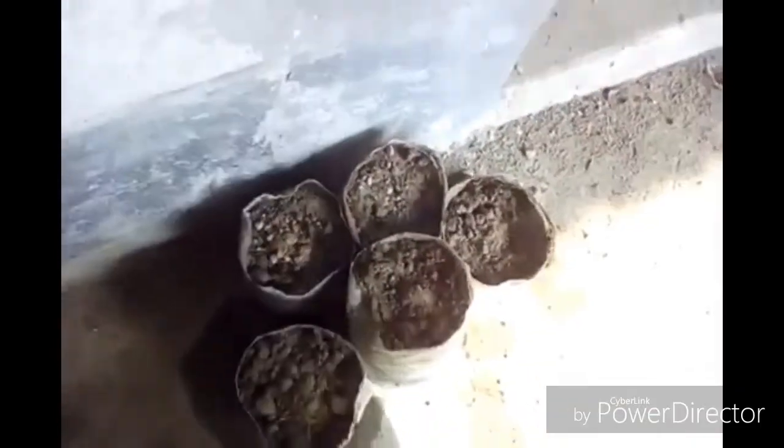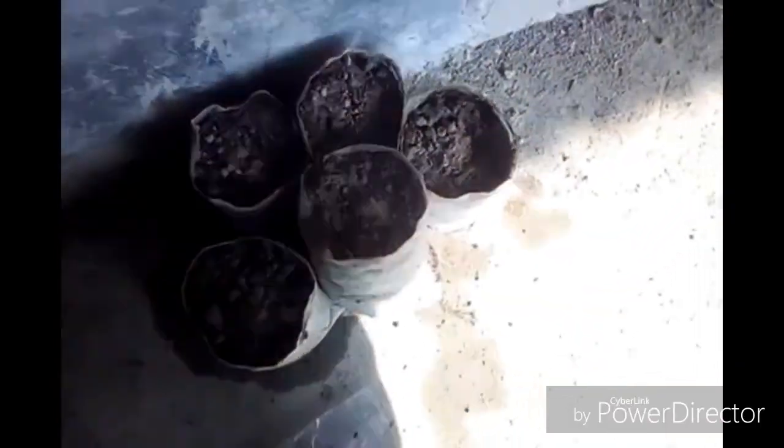I am putting a little bit of soil on top of the seed. After this I will show you the new seedling after three days.